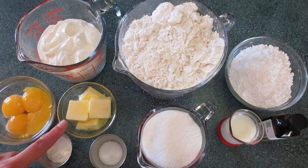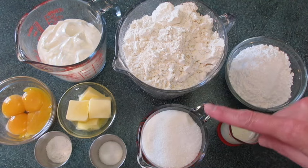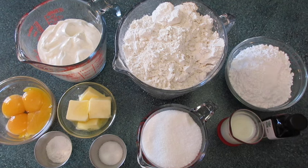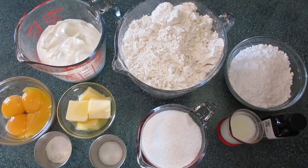1¼ cup of butter at room temperature. 3 teaspoons of baking powder. 2 teaspoons of kosher salt. 1 cup of sugar. For the glaze you're gonna need 1 cup of powdered sugar — some of you in the world will know it as icing sugar or confectionery sugar — 3 tablespoons of milk, and 1 teaspoon of pure vanilla extract. To fry our doughnuts you're gonna need about 4 cups of oil. I use canola oil.